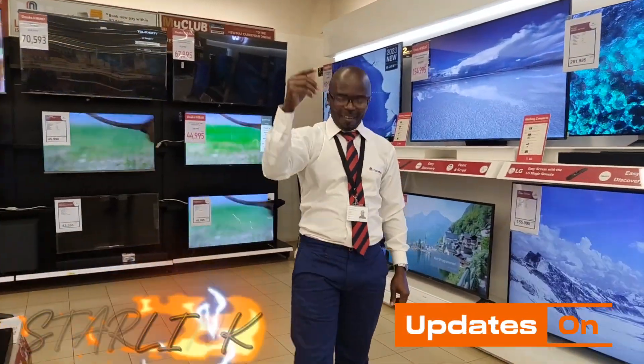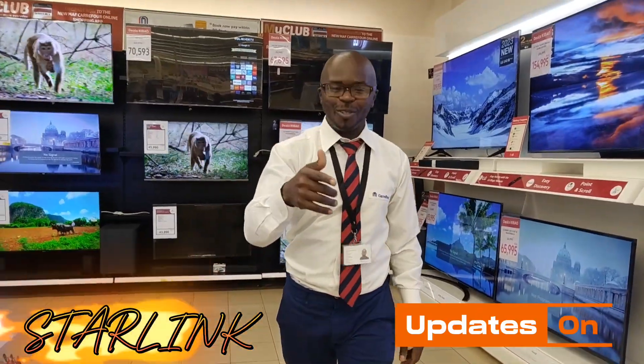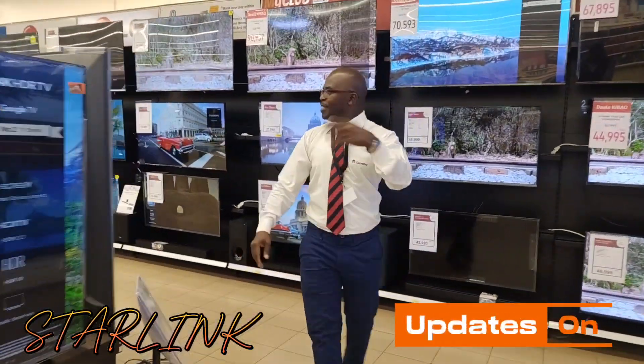Hey guys! I'm here. You know what? Come here, come.